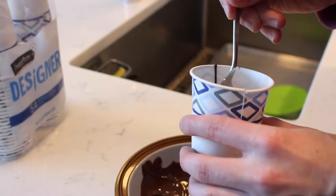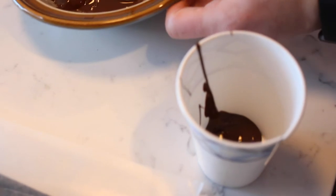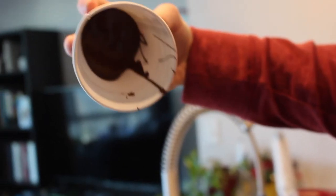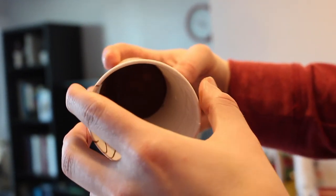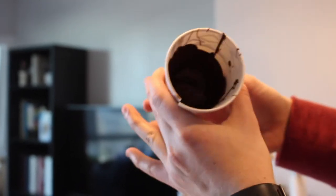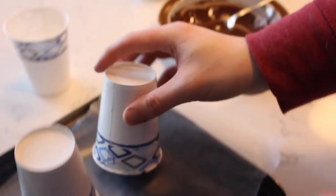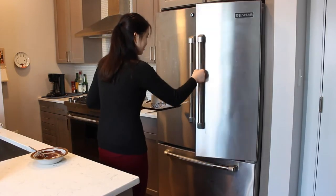Spoon the melted chocolate into the cups, making sure to leave no gaps or holes. Rotate the cups to evenly coat both the bottom and the sides. If the chocolate is too thin, you may add a second layer of chocolate. Place the cups upside down on a wax paper-lined tray and chill in the refrigerator until hardened.